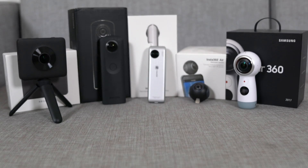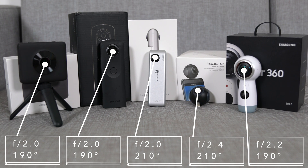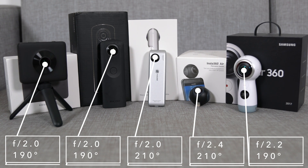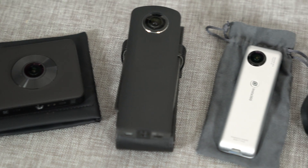Another area to look at is the lens, which also shows how much light goes into these cameras. They all feature very wide lenses — 190 degrees for the Mi 360, Gear 360 and Ricoh Theta S, and 210 degrees for the Insta360 Nano and Air. The widest aperture is f/2.0 on the Nano, Mi 360, and Ricoh Theta S; slightly narrower at f/2.2 for the Gear 360; and f/2.4 for the Insta360 Air.